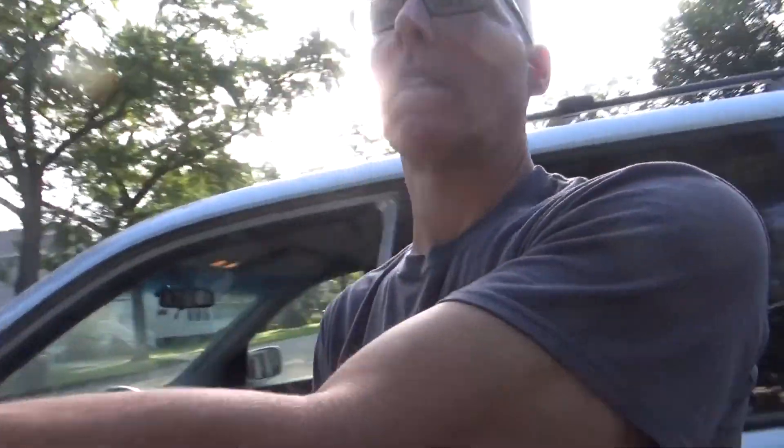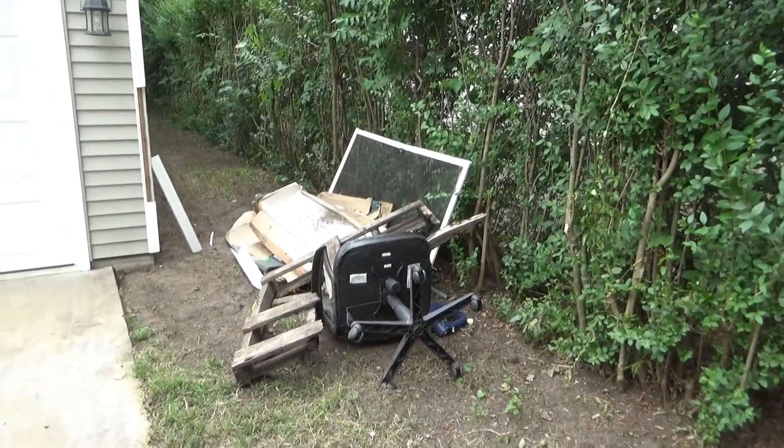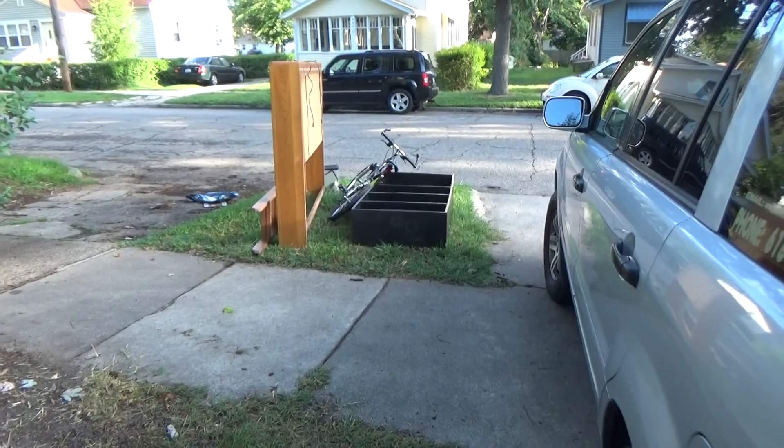I just pulled into the rental unit and it doesn't look too bad. Remember that big pile of junk that was sitting there? It's gone. Looks like what he did was moved it to the road.